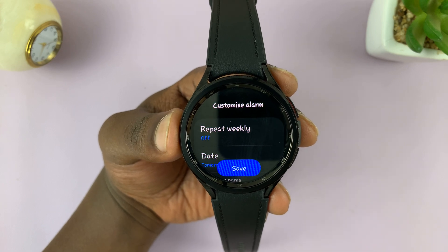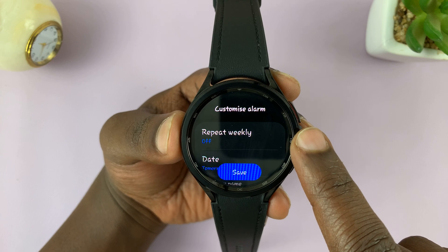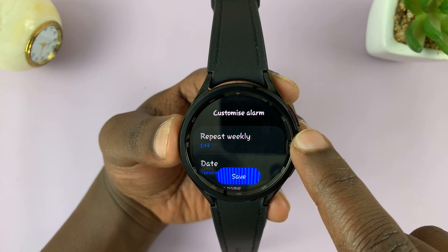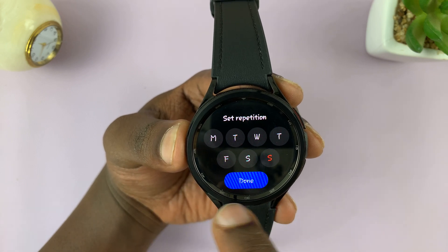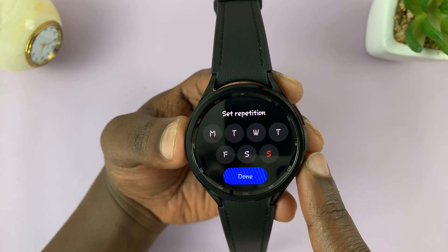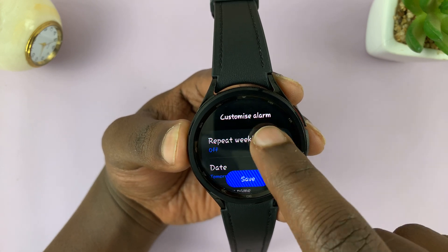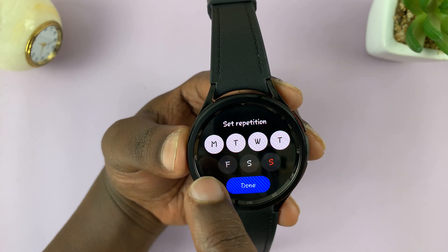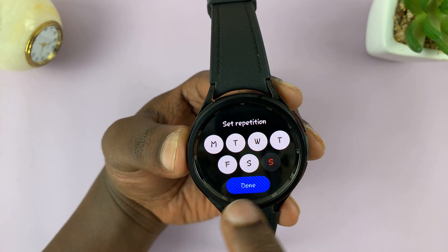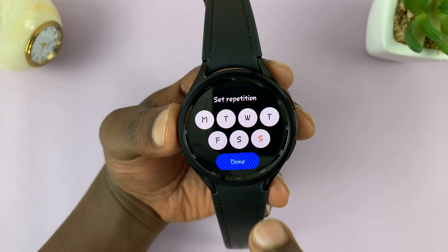Then choose the custom options for your alarm — how often do you want it? Do you want it to repeat weekly? By weekly, it means it's only going to repeat on this day every week. But of course you can choose to have it every day, or choose the specific days of the week where you want that alarm to automatically sound.